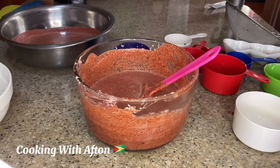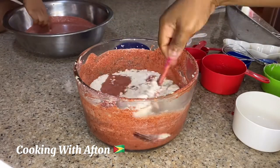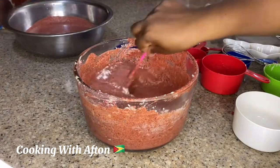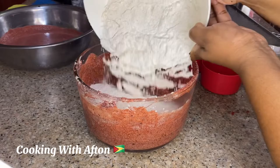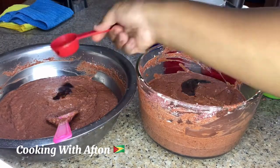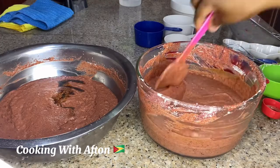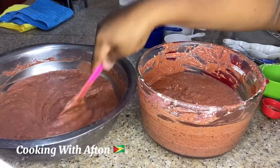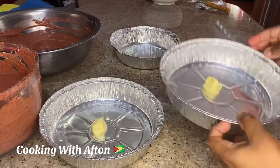Off camera I poured the mixture into another bowl because the bowl was getting too full. I poured half the mixture into the other bowl. Now I'm just pouring in my flour, then my essence, and giving it a mix.